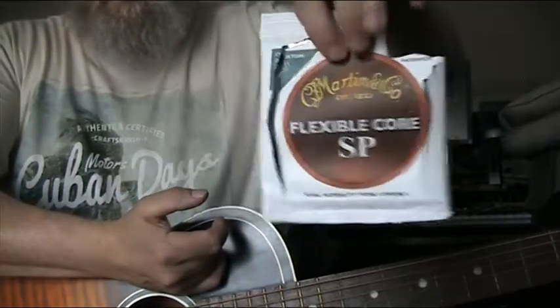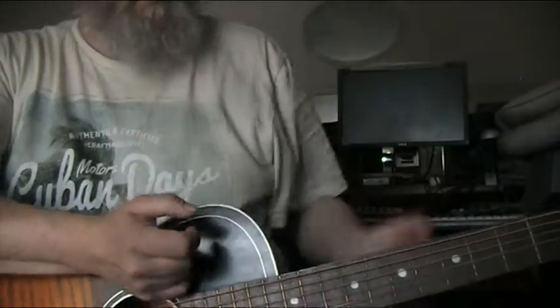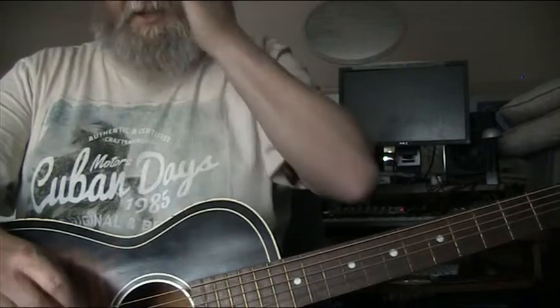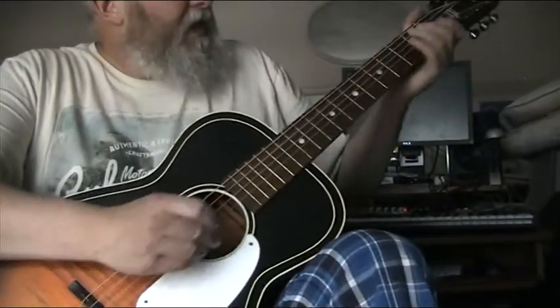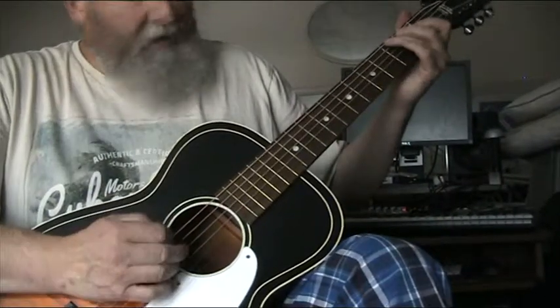I stuck a set of these strings on it and they're so much easier to play. They're like having a set of 9s Phosphor Bronze or something, and these are 11s. And they're as loud as anything I've tried on it.